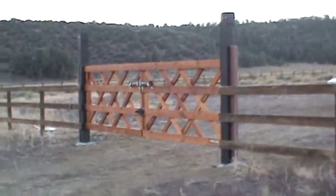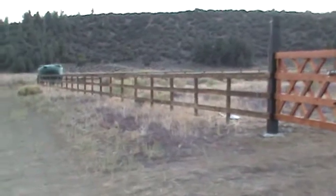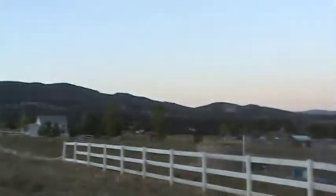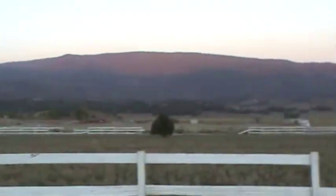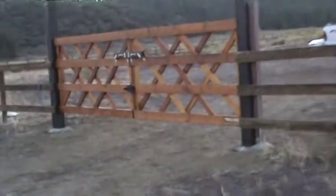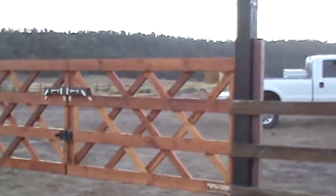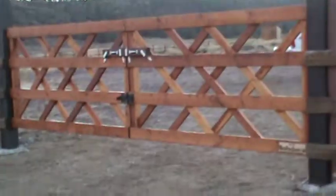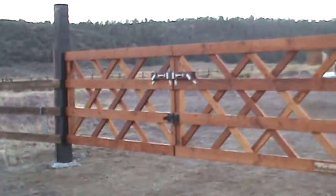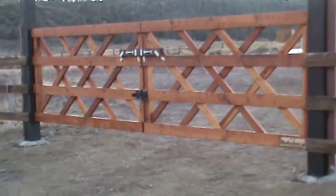Hello, this is Stefan from WoodFenceExpert.com. This is some nice country — a little out-of-town job. We're over a mile above sea level in this rural area and we just built another amazing wood double swinger driveway gate, 16 feet 3 inches wide.